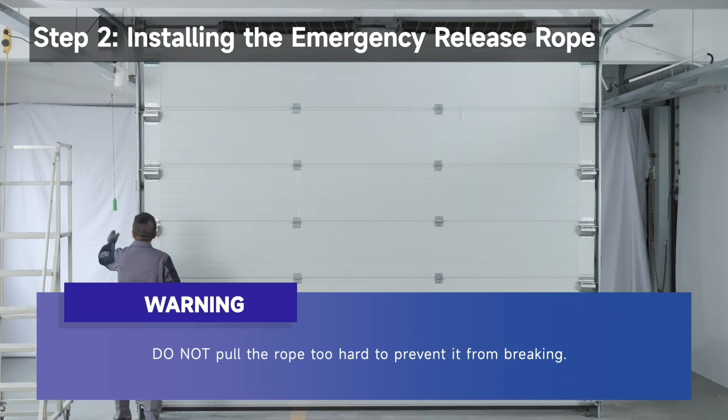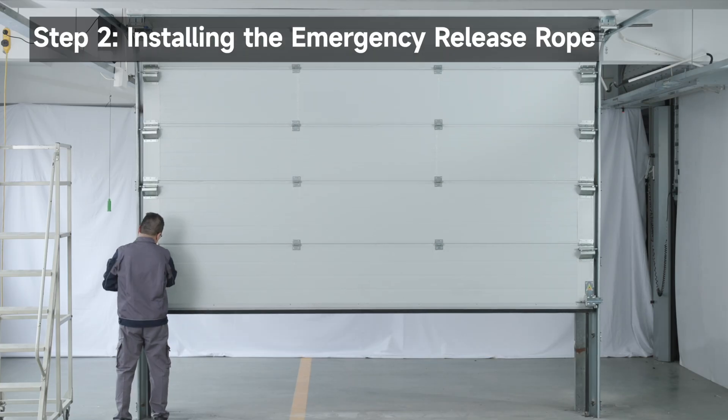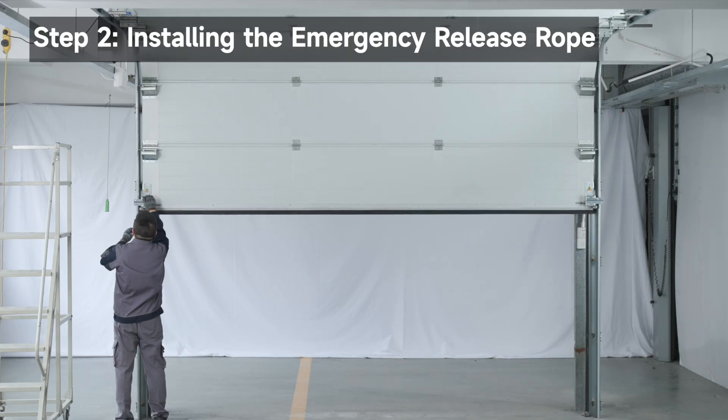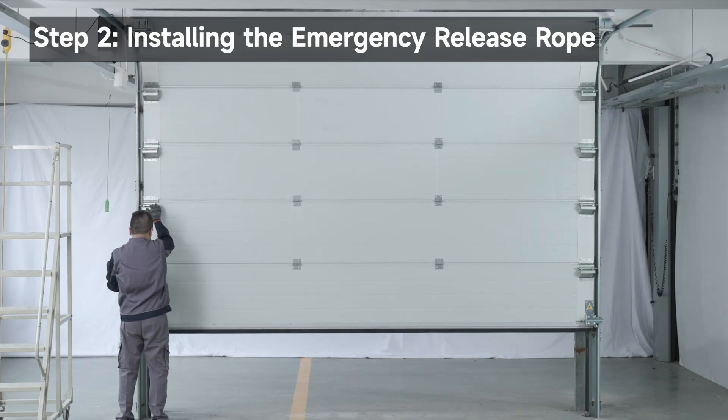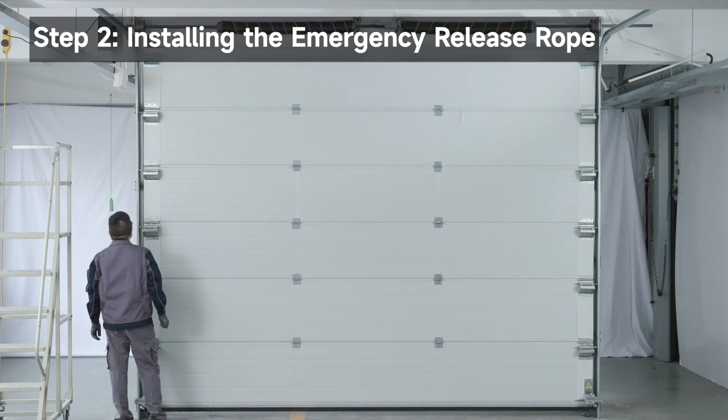Pull the emergency release handle until you hear a click, disconnecting the door from the door opener. Ensure the door can be opened and closed manually. Pull the manual release handle until you hear a click, indicating the door has reconnected to the opener.